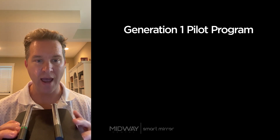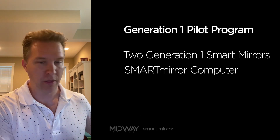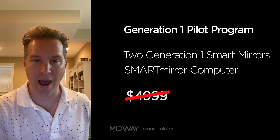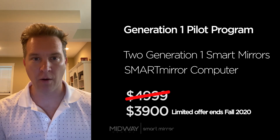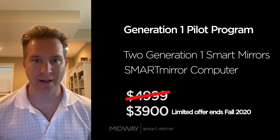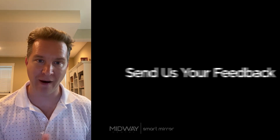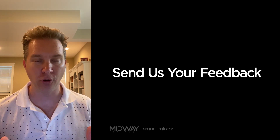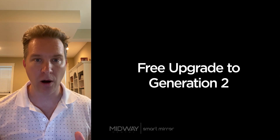The pilot program itself is quite simple. You purchase a system which includes two mirrors and the base station computer — that's what it looks like — for $3,900. You get the SmartMirror system, it runs off the iPad, and you use it as much as you possibly can in your dental practice. The SmartMirror team is looking for you to provide feedback, which will be integral in the development of Generation 2 and beyond. You'll be on the ground floor of the technology, and when Generation 2 comes out later this year, you will get a free upgrade.